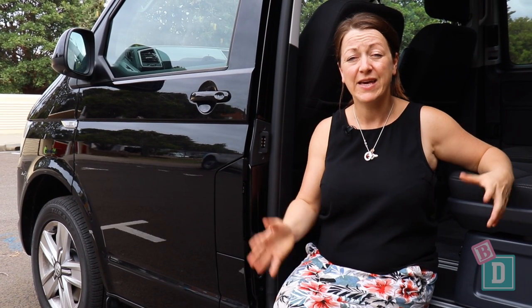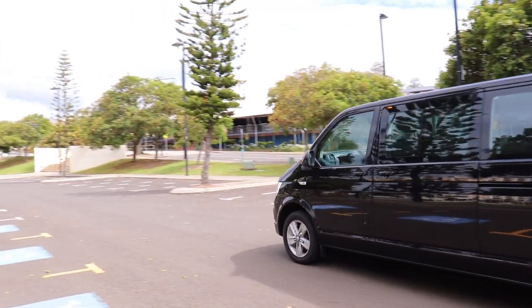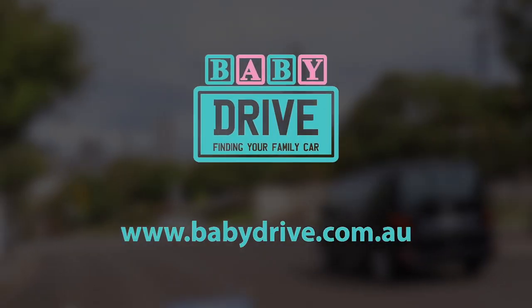To sum up, I've really enjoyed the Multivan this week. I can get five child seats in the back, which is fantastic, and I can move around the vehicle really easily, which has been great. It's just that the interior storage is really lacking. Read the full review at babydrive.com.au.